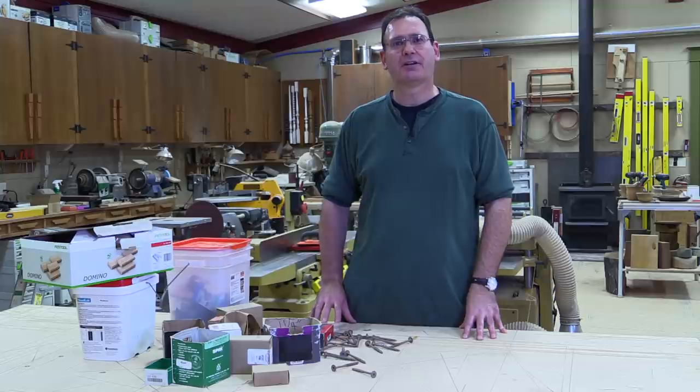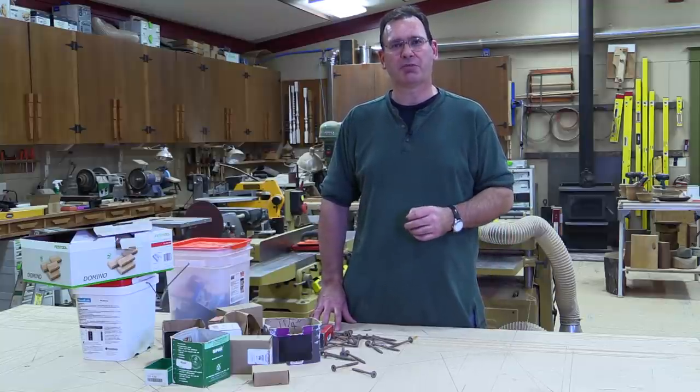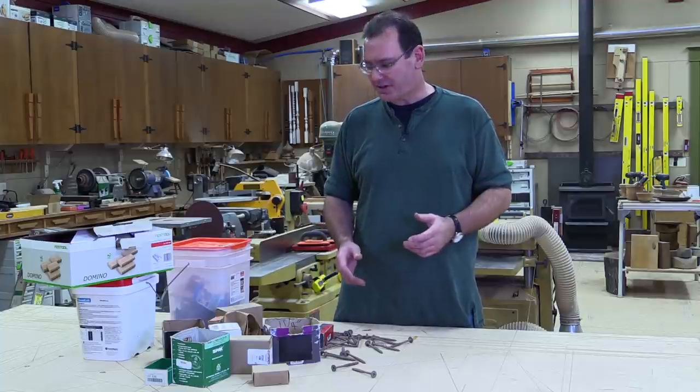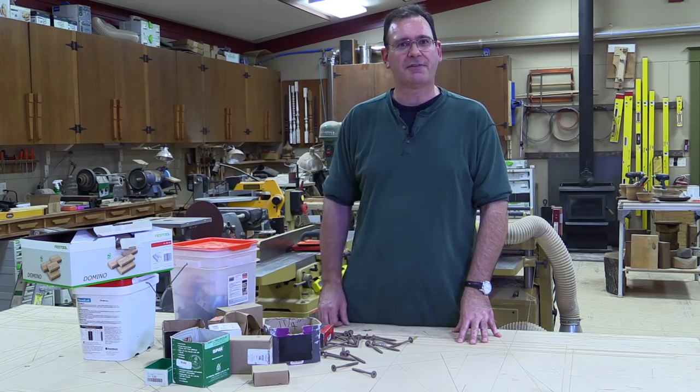Hi, I'm Greg Burnett. I'm a contributing editor to the JLC Magazine, and I'm out here in Oregon helping Gary Katz with the project. But before we get into the project, I have to share something with you. Look at this chaos and disorganization that I found in his shop.